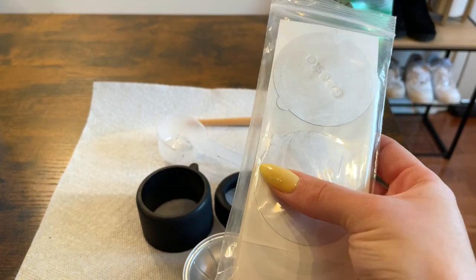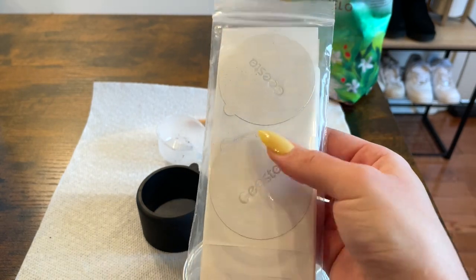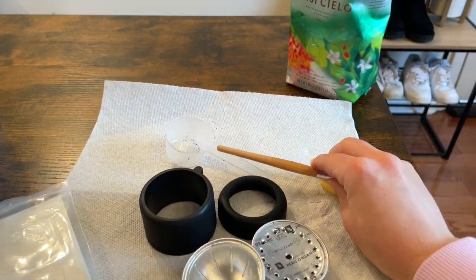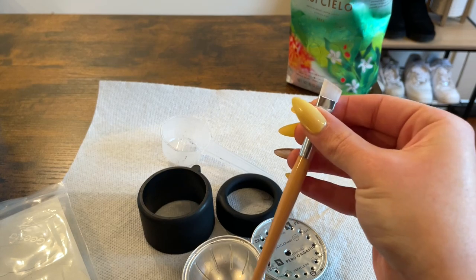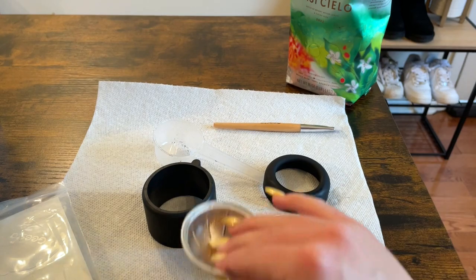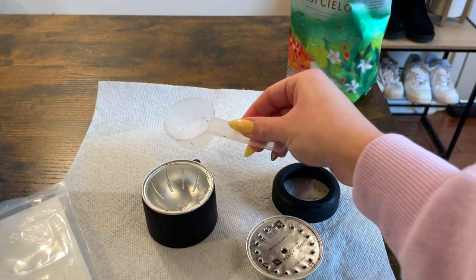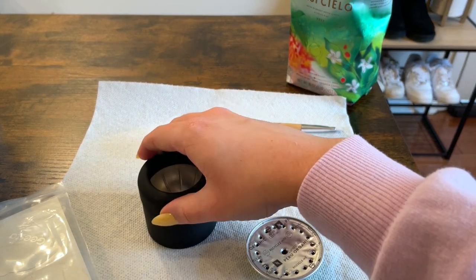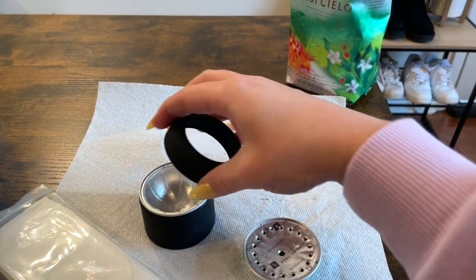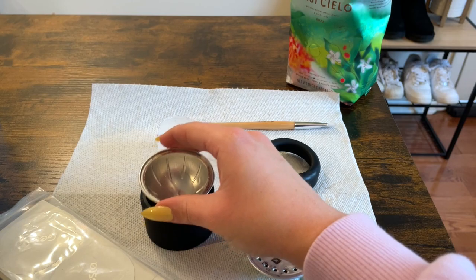What came with my kit: tin foil covers — I think there are 80 of them — a brush to clean around the edges, a little contraption where you put your pod, and a scoop. Once you fill it with grounds using the scoop, you put the tin on top, make sure it's secure and tight.